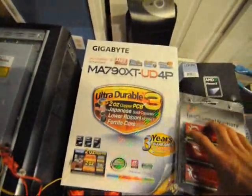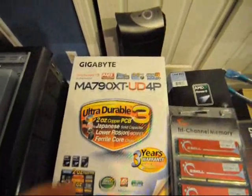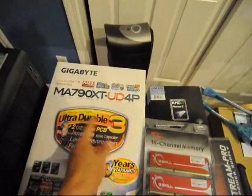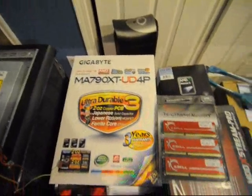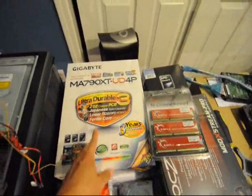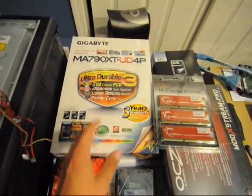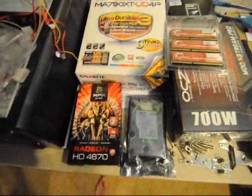For the motherboard, we got a Gigabyte MA79D XT UD4P. I personally love the UD series from Gigabyte for many different reasons — I'll go into that later. It's a great motherboard; I've never used this specific model before, but I'm convinced it'll probably be great.